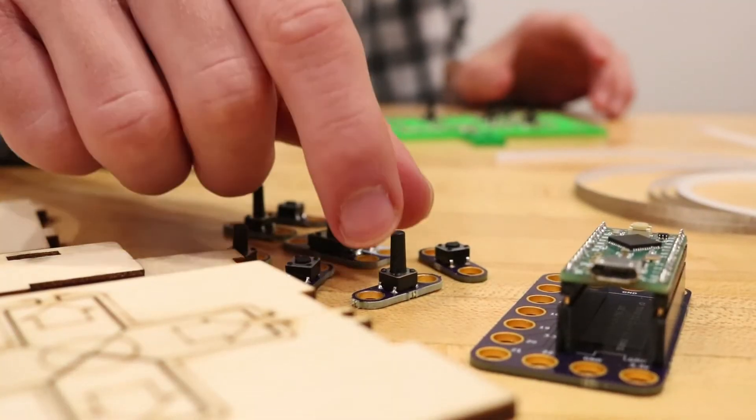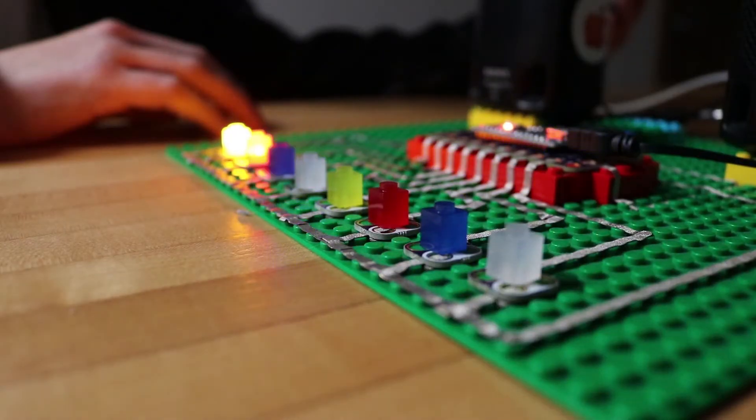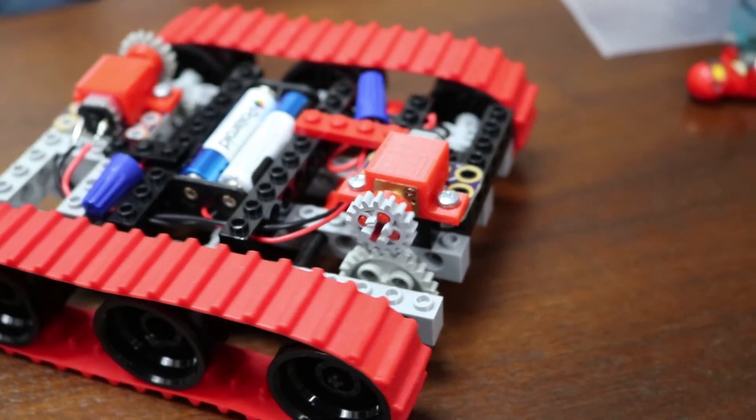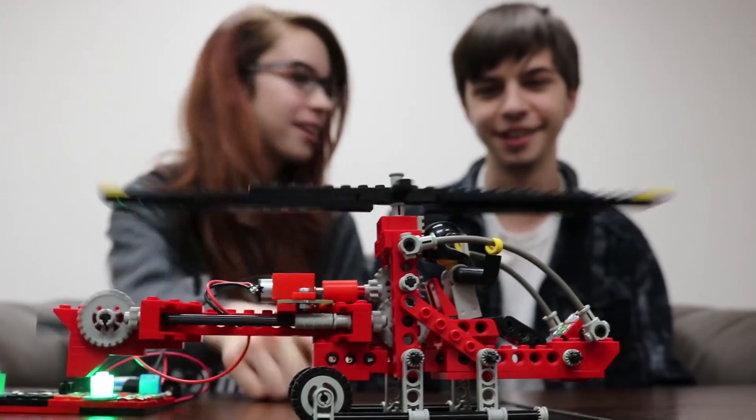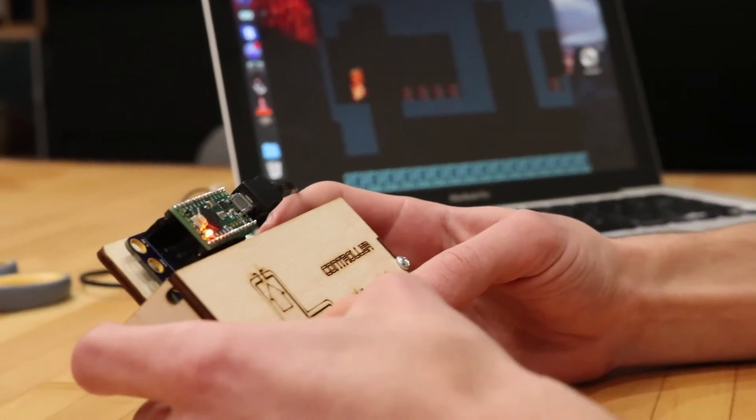To meet our pricing and quality goals, we need a solid base of subscribers. That's where you come in. We want everyone to become a builder, a maker, an inventor — to go from 'I don't know' to 'look what I made.' We want people to have fun with Crazy Circuits, and we can't wait to see what you come up with.